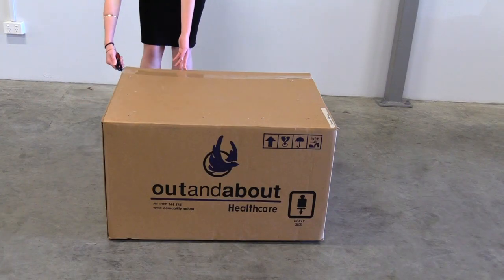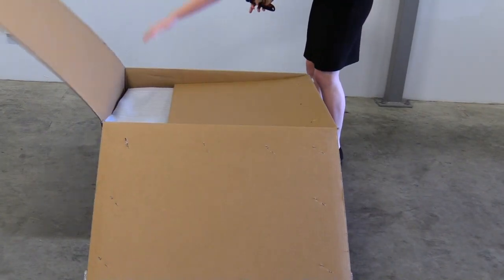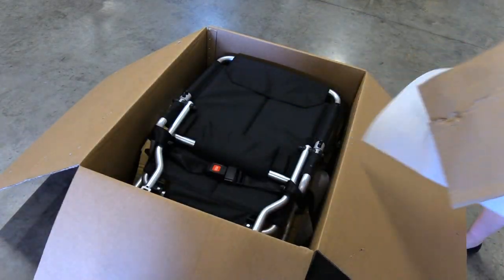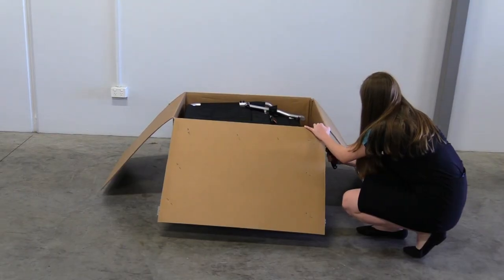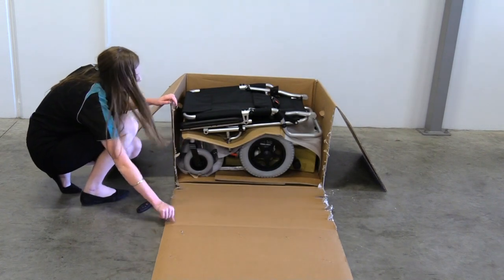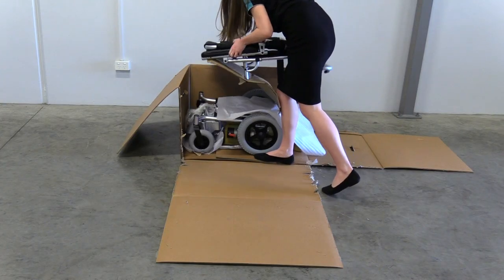Now that you have your brand new Puzzle, it's time to open it. We recommend cutting the box down the sides to make getting your Puzzle out easier. Once the sides are cut, remove each part from the box.